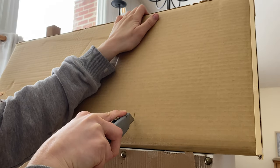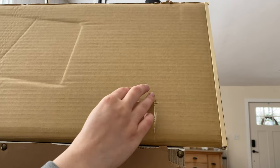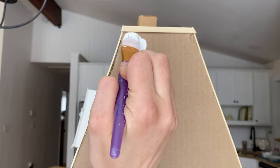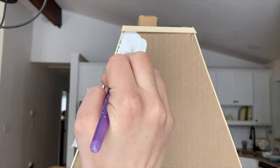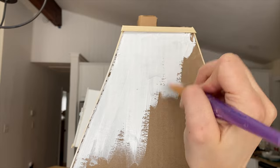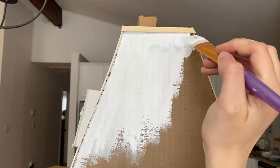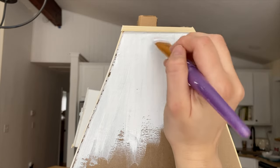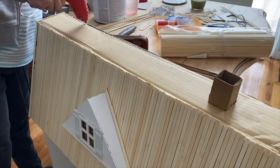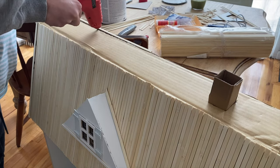On the back of the box I'm cutting out a rectangle — this is where we're going to be installing the lights. The sides of the roof I just decided to paint, and you can almost see some of the brown through it, but to me it looks like stucco. It kind of reminds me of an old English cottage, which was the look I was going for, so I really liked how that turned out.